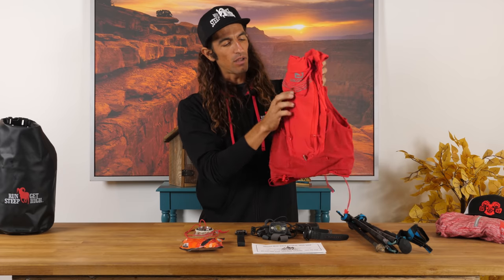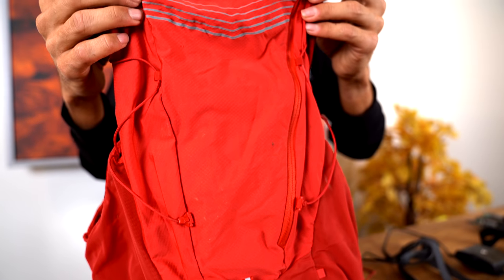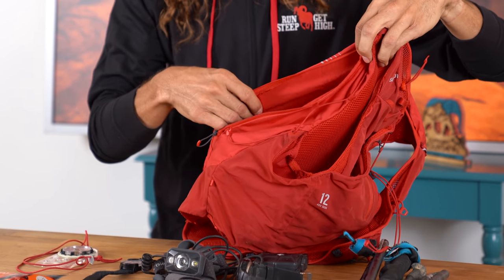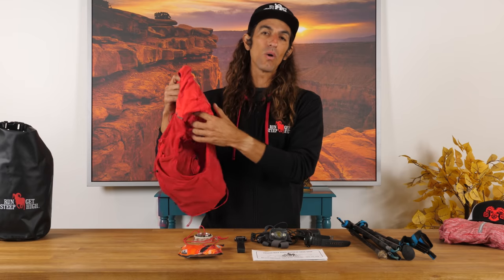This is a 12-liter pack. It retails for $165 from Salomon. It has a really expandable area — a large zippered pack in the back. This is typically where I'm putting my extra map and extra compass for the race, as well as other supplies, extra gloves, layers, and food supplies.